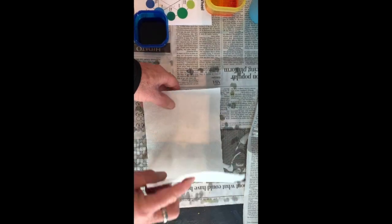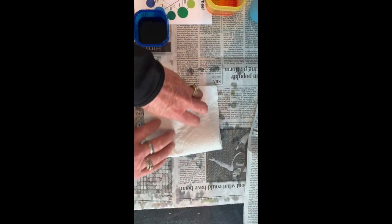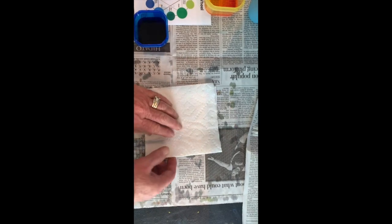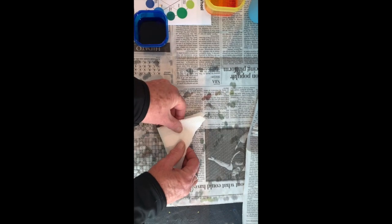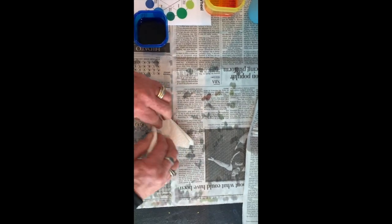Now, you're going to take the paper towel and fold it in half, then fold it again. You can do a triangle if you want. The key is to make it as small as you can, and neatly.